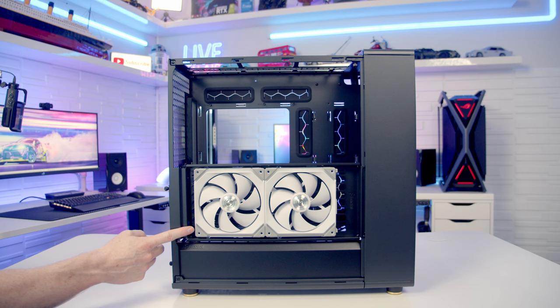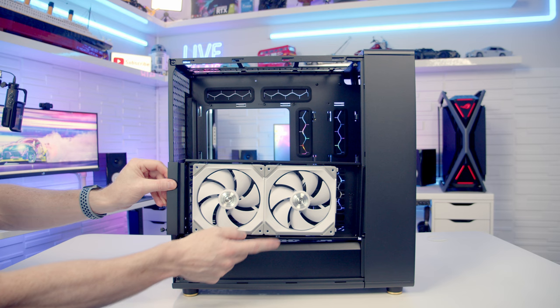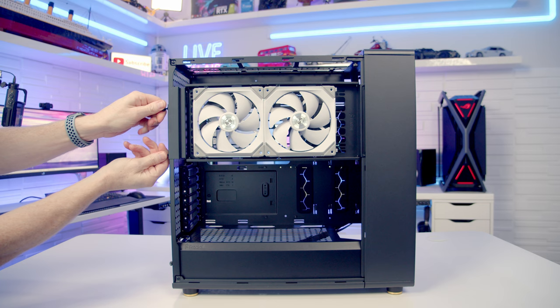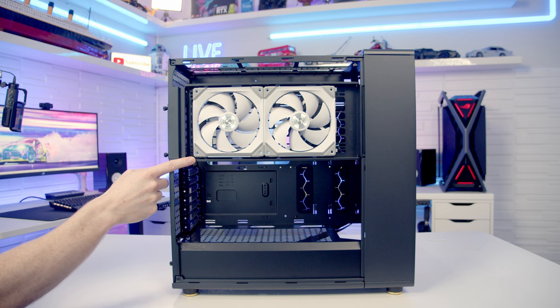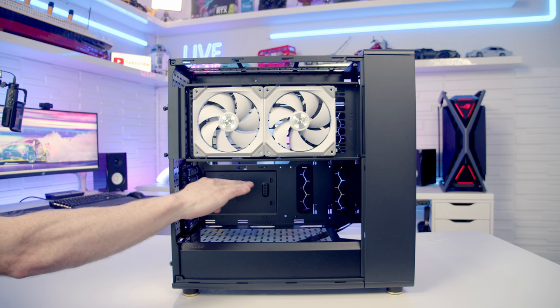It is possible to move this bracket up to the higher position. We've got two captive thumb screws on the side that we need to loosen, and once they've been loosened the bracket is free. There are little clips on the front side of the case — we can swing the bracket out and lift it out. There are two notches at the bottom which we inserted into, and also two notches at the top, so it's just a matter of slotting the bracket into the top notches, pushing it round and re-securing it with the thumb screws. The main advantage here is improving CPU cooler clearance, while your GPU width goes back to the full 192mm.